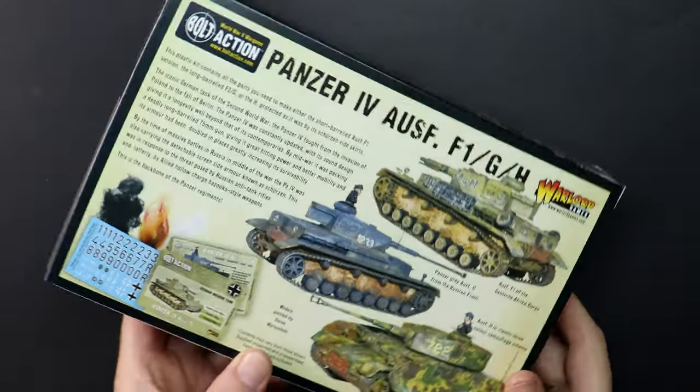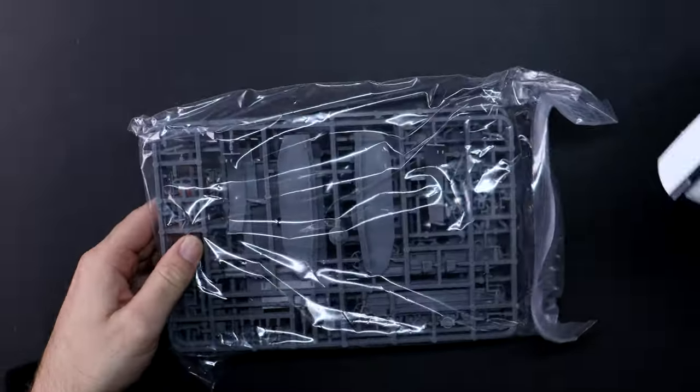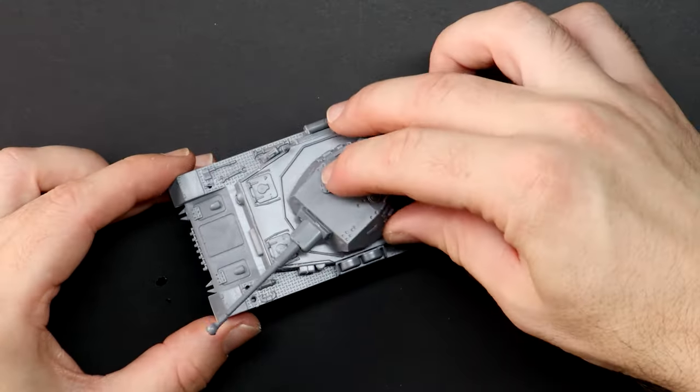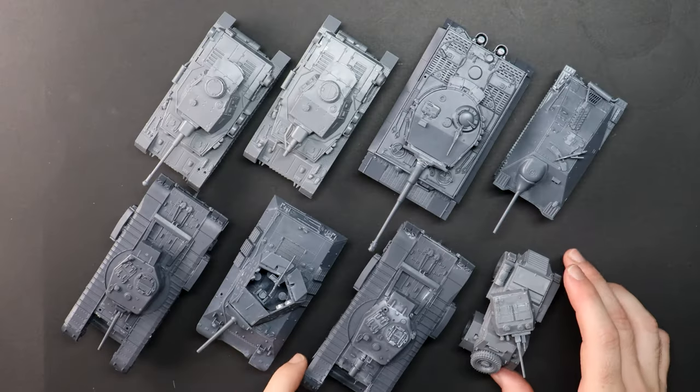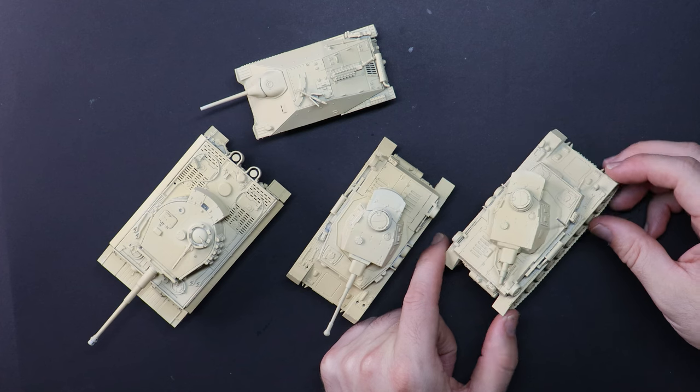Delicious! The tanks were built in the previous video and now I've based them with a three colour mix because I can't get Neapolitan ice cream out of my head. Here we have Ancient Stone, Desert Yellow and Ice Yellow, all from the Army Painter's new Fanatic range.